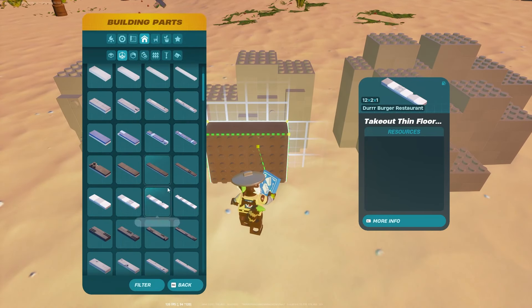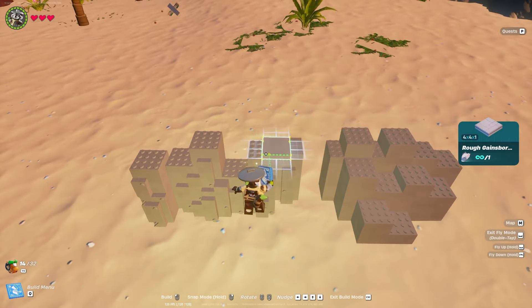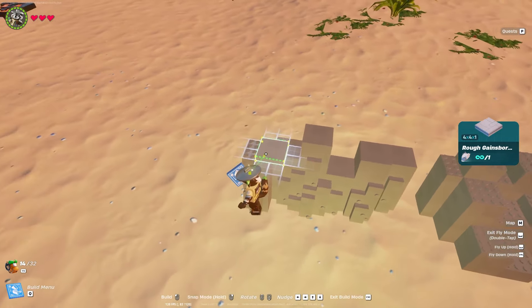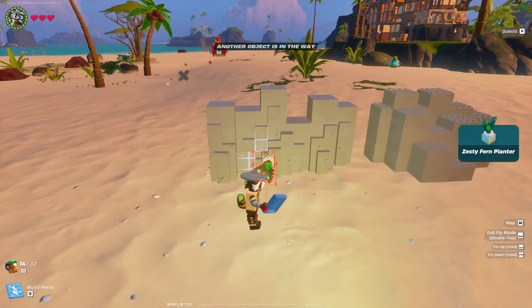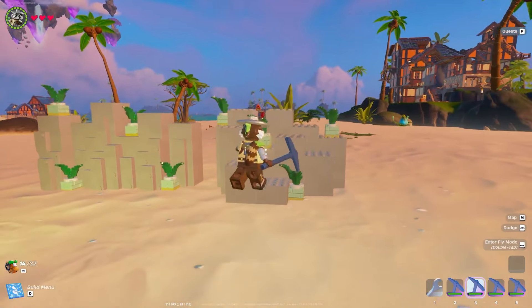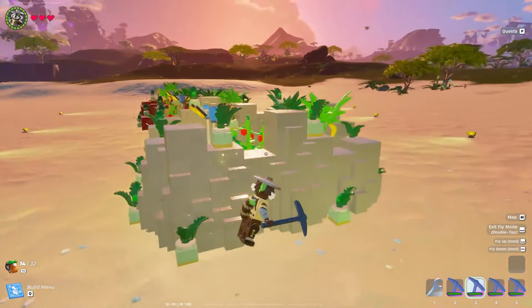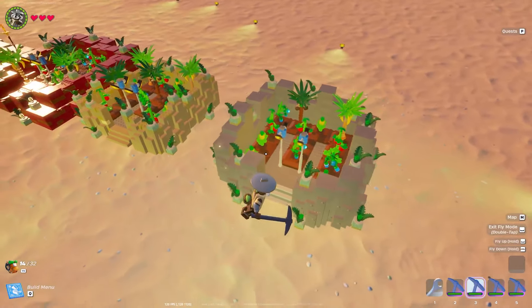There's one more detail you can add to smooth it out: the Gainsborough floor — that all-gray 4x4 version — is going to look perfect on top of those pillars. I highly encourage adding the zesty fern planter to any wall design; it really does help with this version. And there you go, the granite wall — when you put it all together around one of your builds, this is what it's going to look like as a whole.